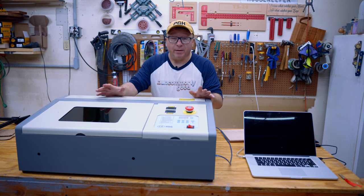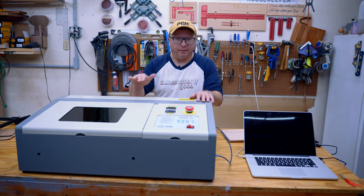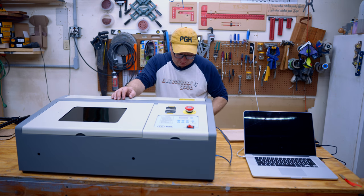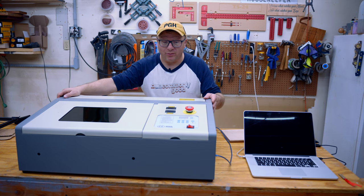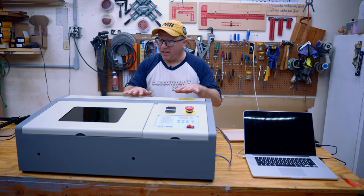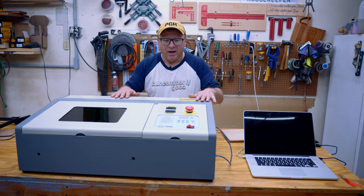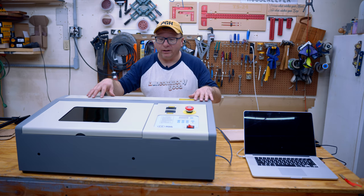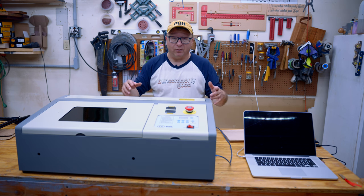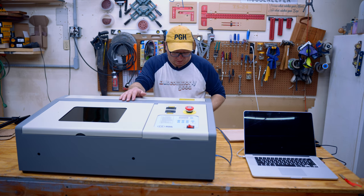We have a 9 by 12 cutting area. It does have a fixed focal point on the bed, which makes aligning it a little bit easier than some of the other lasers. As you can see, it is fully enclosed — a metal enclosure that is very well made. It doesn't have any dings or dents on it, at least on the unit that I got. It's a lot better than the Orator laser that I had that does not have an enclosure, where you have to wear goggles and glasses.